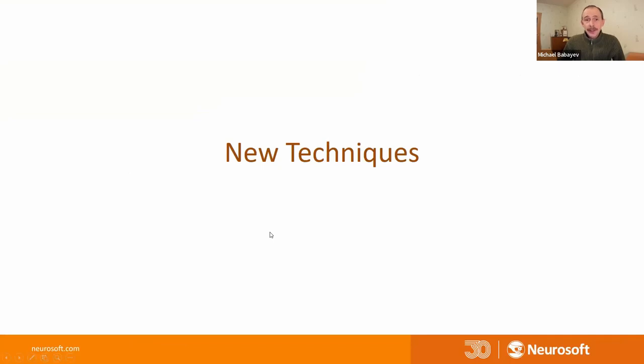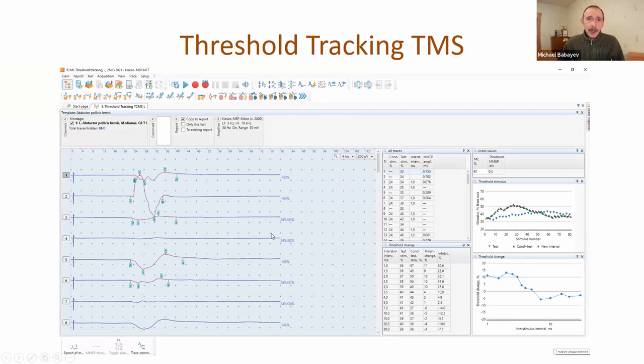New techniques. One of these new techniques is threshold tracking transcranial magnetic stimulation. This special technique needs not only an EMG machine but a special version of transcranial magnetic stimulator from Neurosoft that can produce paired magnetic stimuli. Classical paired magnetic stimulation has some limitations - if you apply the same stimulus intensity transcranially, you will get different responses. The amplitude of responses is variable and the difference can be very large, making it difficult to analyze data.